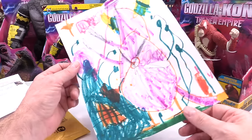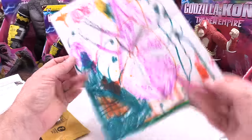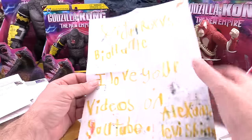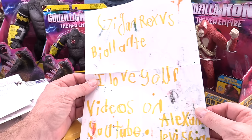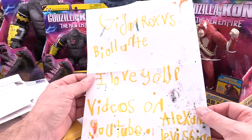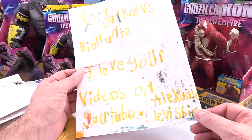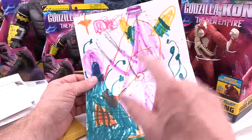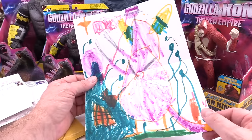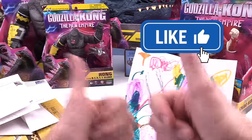Whoa, what do we got here? It looks like Godzilla, and this is by Alexander Levi — it's Gaiden versus Gaiden Rex versus Biollante. I love your videos on YouTube, Alexander Levi. That's pretty good — I'm going to give you the thumbs up.